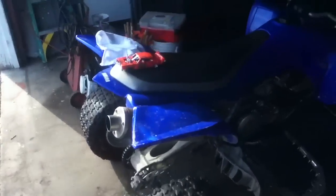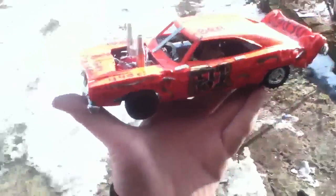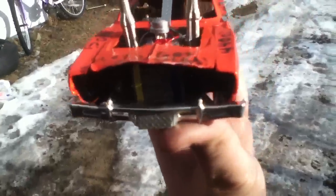I thought I'd show you guys a look at my Dodge Charger outside, that way you can get a good light. It's been shiny out the past few days. I really like how the Dodge Charger came out. It came out excellent.